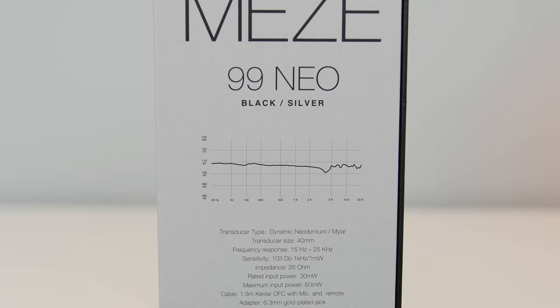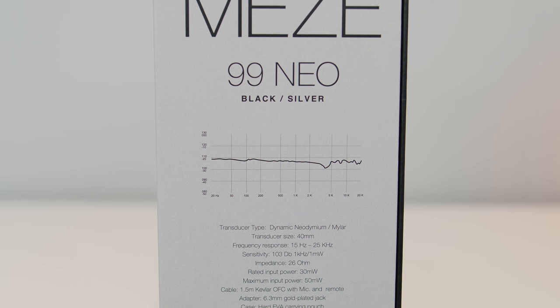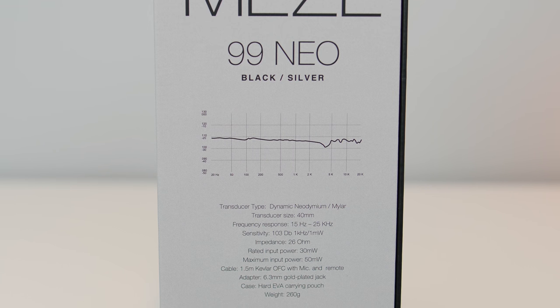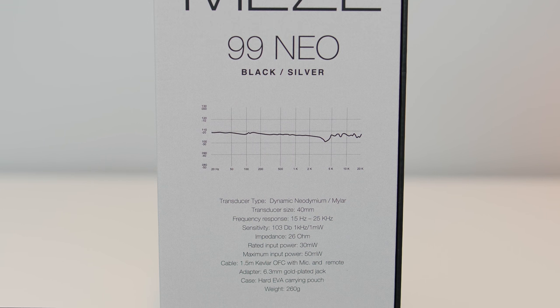I'm definitely not an audiophile, so I'm not obsessed with specs, but I will share the 99neo specs. On the box you can see the transducer size, frequency response, sensitivity, impedance, power info, and the weight.